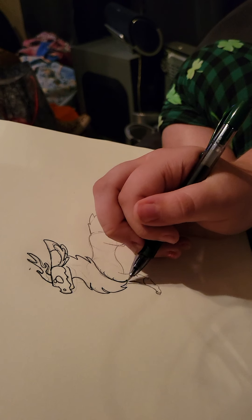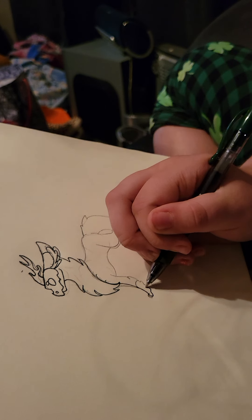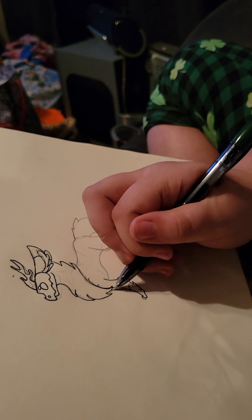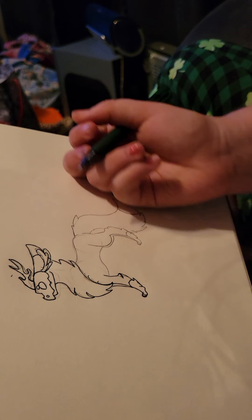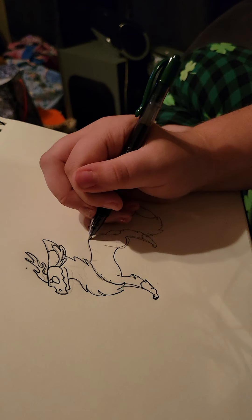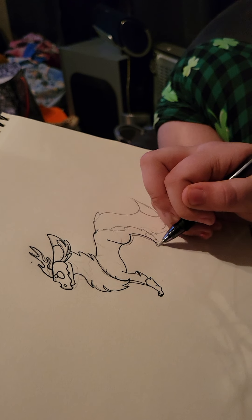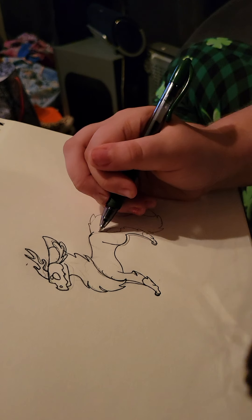One more hour, let's go — one more hour until my puppy is done. I want to show you all this really cool drawing thing. There you go. Start right there. Look at the puppy — you can already see its nose.